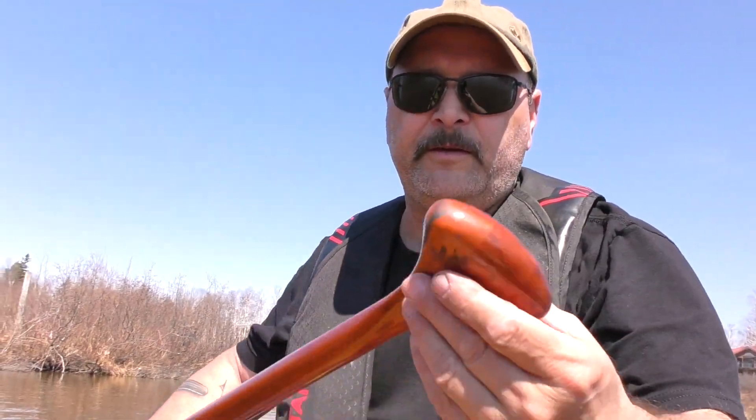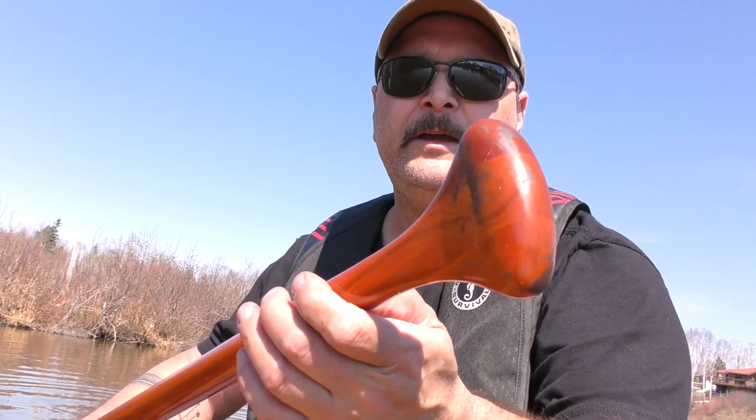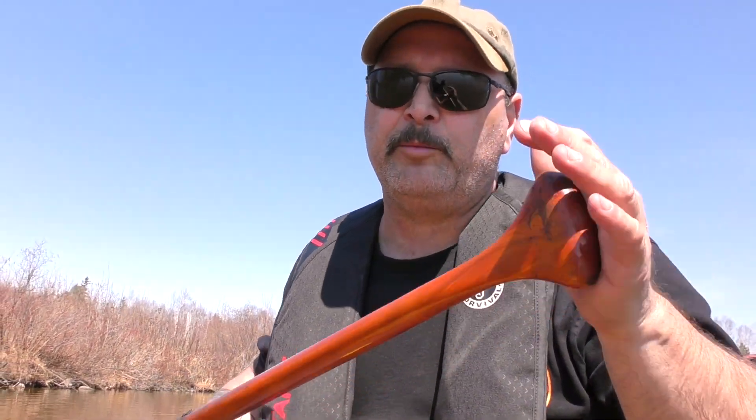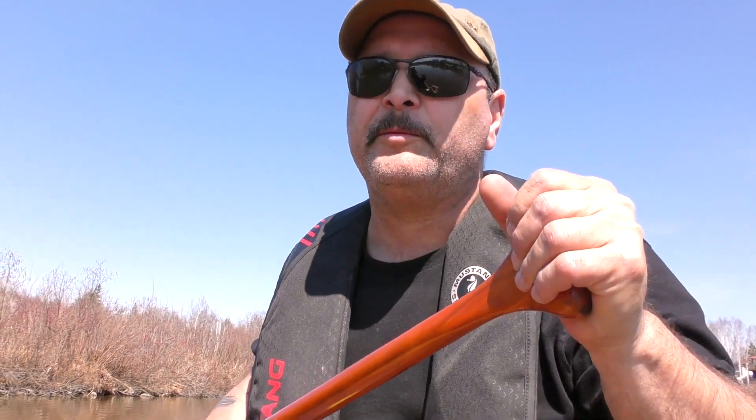Another issue is that the handles on manufactured paddles can be less comfortable. You don't have a whole lot of options on the shape, the size, how thick it is, and so on. The handle can make the difference between getting cramps and being comfortable at the end of a long day out on the water paddling.